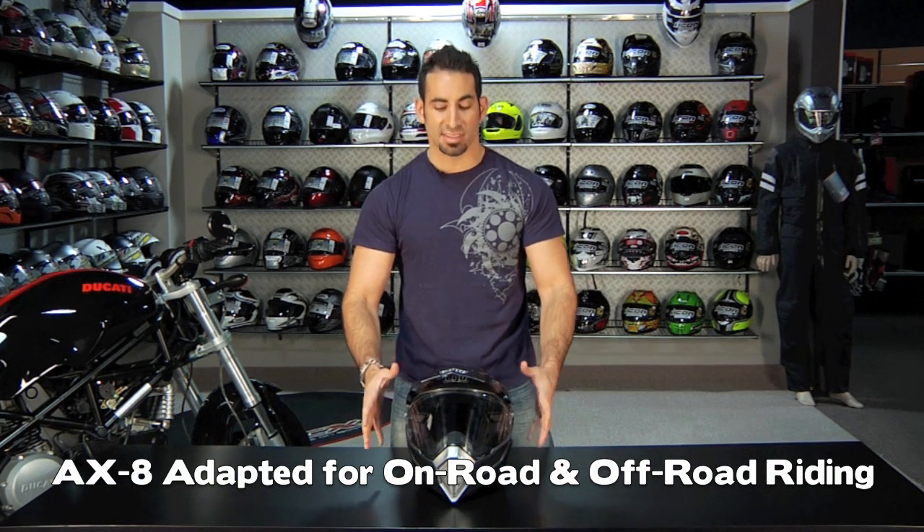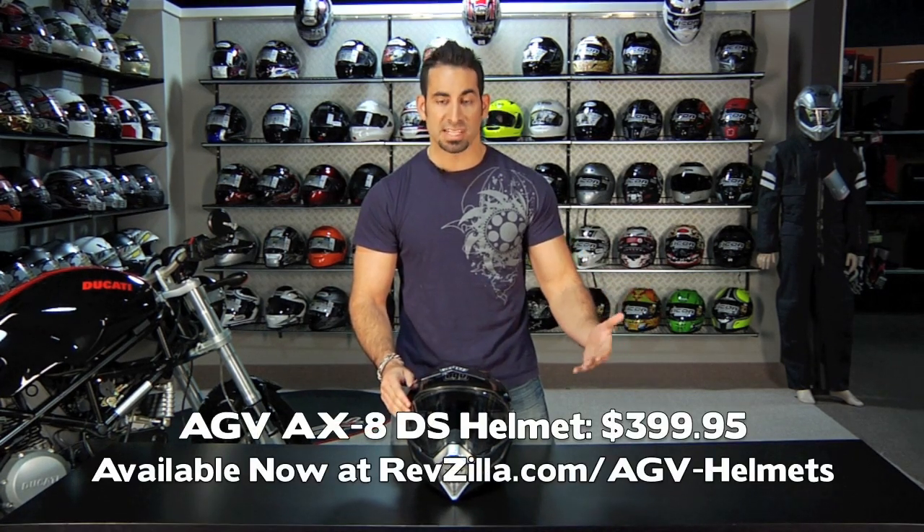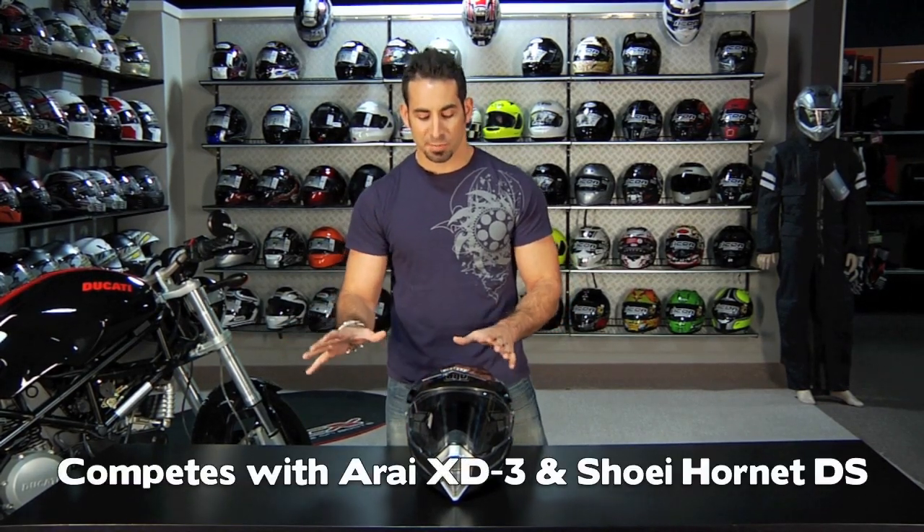Right out of the box, we know that this is going to be an AGV helmet — it's a top end helmet. The MSRP price point on this is $399. They've basically added another $20 onto the $379 price point for the AX8, which doesn't have a shield on it. This is going to fall right in the same realm as the Shoei Hornet DS and the Arai XD3, which both are going to be a little bit more expensive.